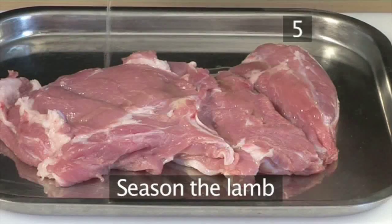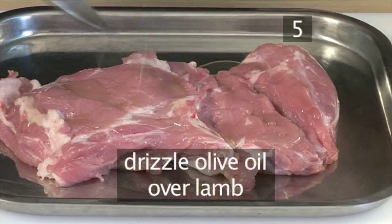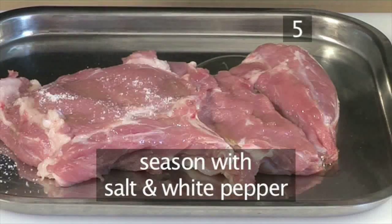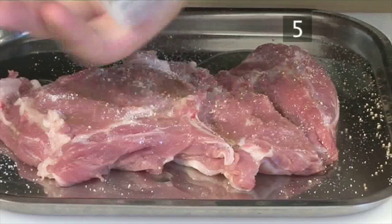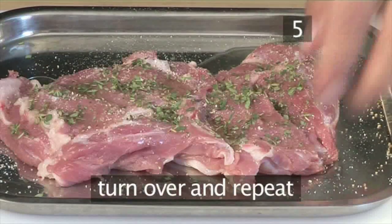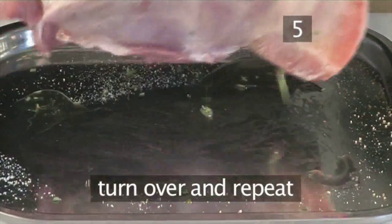Step 5: Season the lamb. First drizzle over some olive oil, then season with salt and white pepper. Sprinkle over the chopped thyme, then turn the lamb over and repeat the same process.